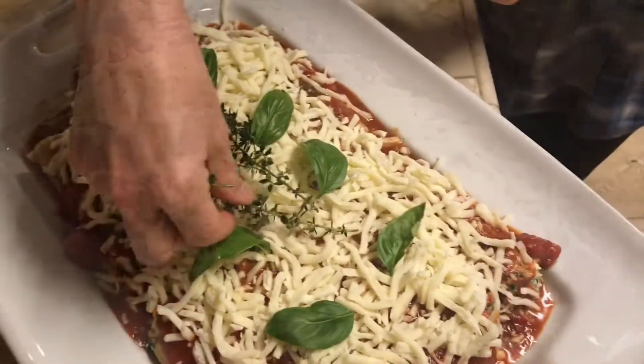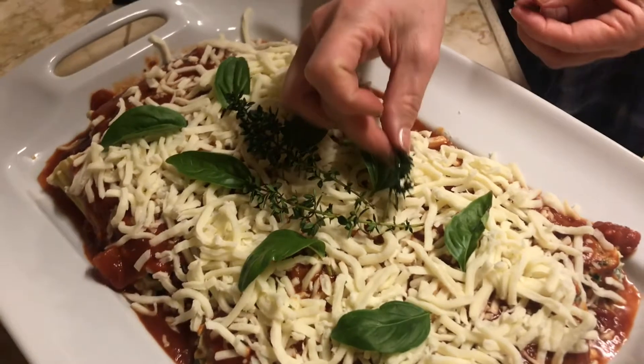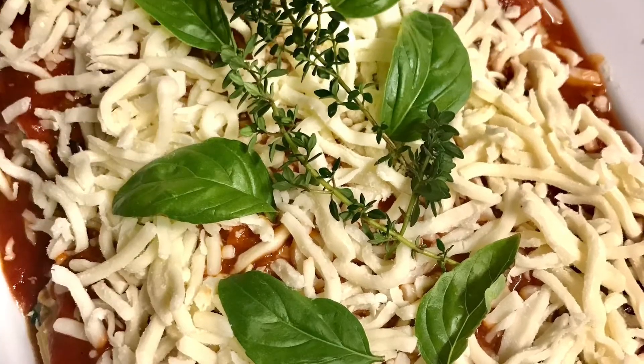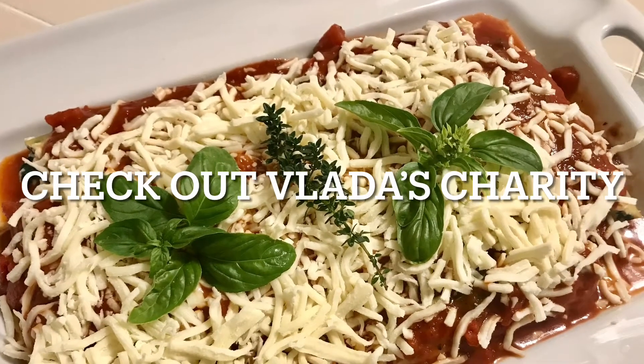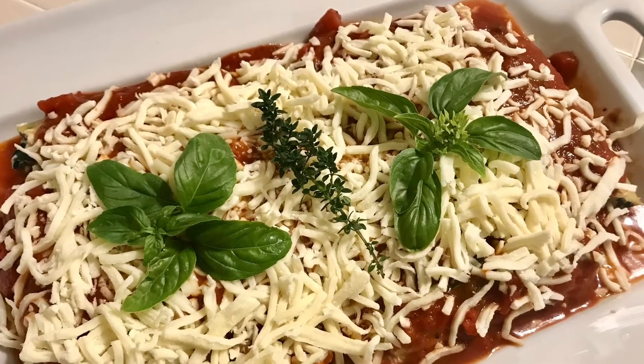Oh, and don't forget to decorate — have some fun with it because this is the best part. Food should be beautiful, so go ahead and come up with your own little designs.